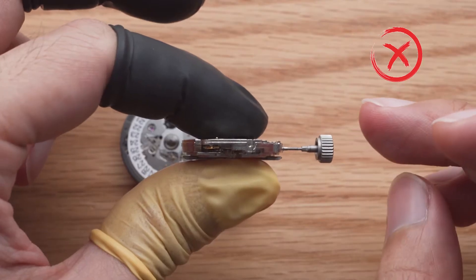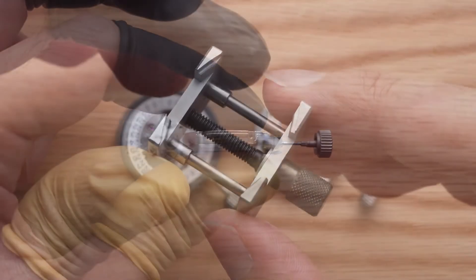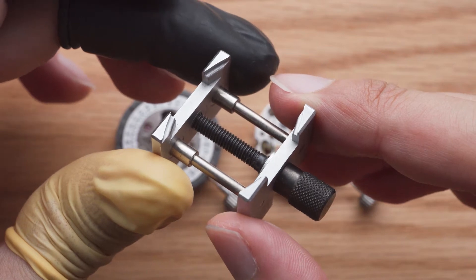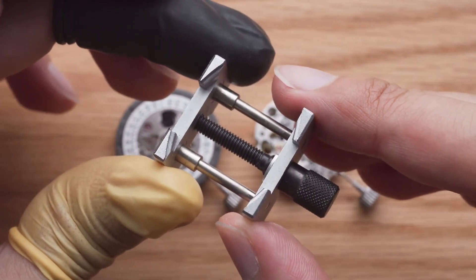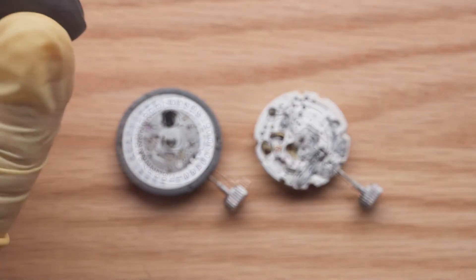Never hold a movement like this. Be very careful with standard movement holders like these, as they can clamp down on the balance wheel or the rotor and damage the movement if incorrectly used.